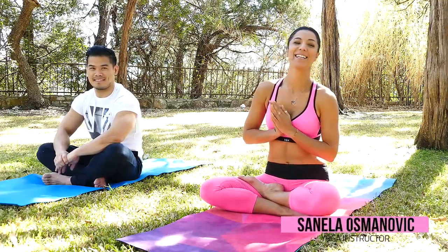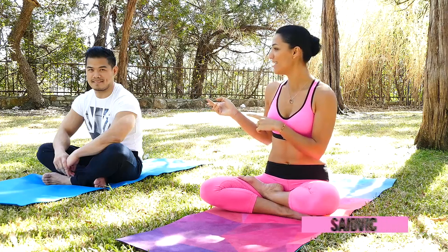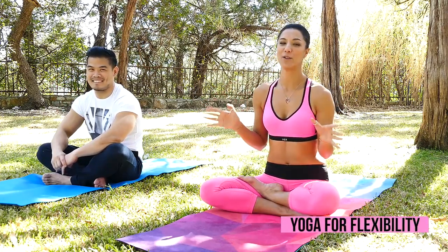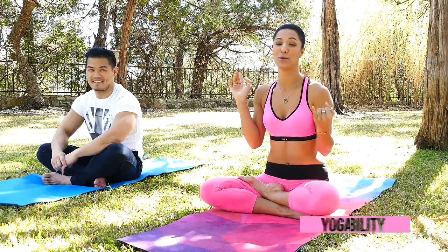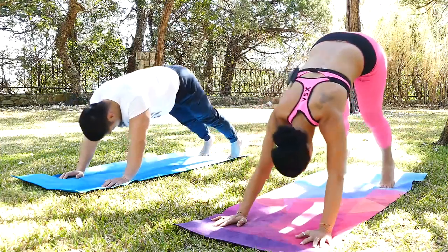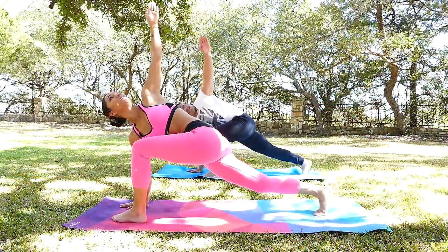Hello everyone, Tonella here. Welcome to Psyche Truth. Today I have my friend Mike joining me doing this awesome flow. It doesn't matter if you are a beginner or advanced — it's basically for everybody to increase the flexibility and build the mobility throughout the entire body.